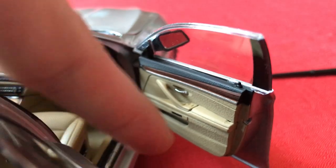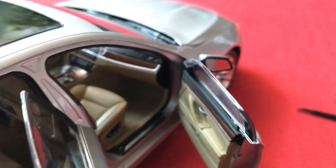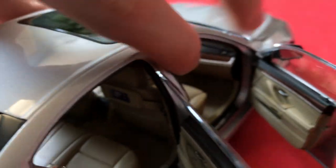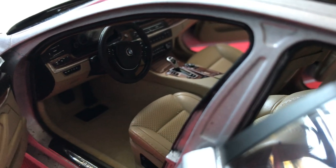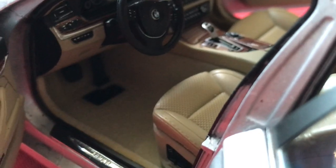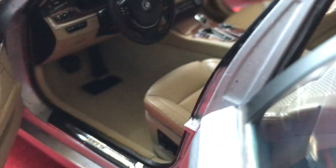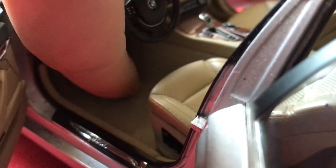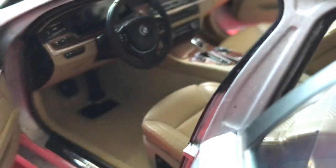Even the storage sections on the doors have a hollowed-out storage slot, which is really cool to see. There's a lot to take in with this interior in terms of its detailing — it's just incredible. The steering wheel is also very well detailed with BMW in the center and buttons on the sides. The pedals are made of separate plastic pieces and have a nice rubber feel to them. There's carpeting surrounding the seat and pedals too, and even the buttons on the side are all separately painted.